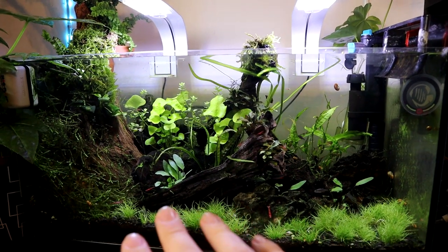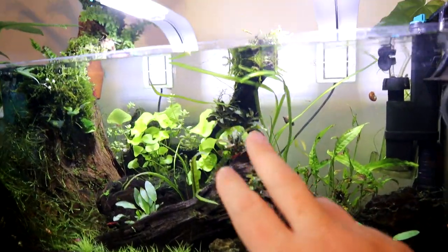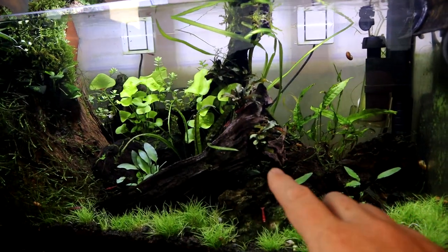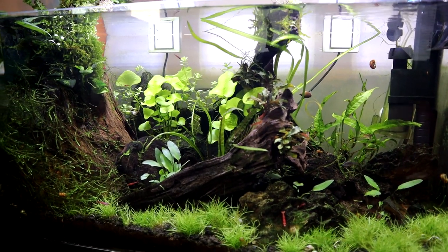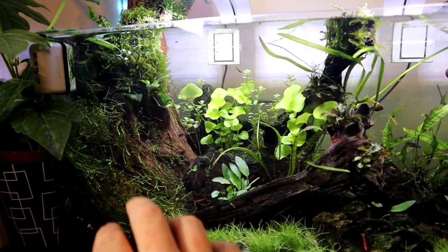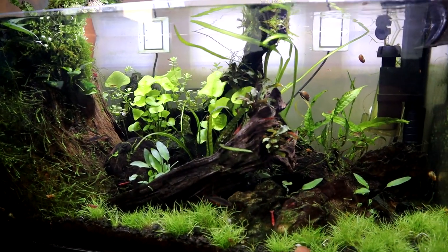The tank has got bogwood in it, a few stones, some dragon rock stones in here. I was going for a nice kind of central arch, so the wood pokes out in two locations to give a few swim-throughs, which the fish really seem to enjoy — they are chasing each other around all the time. I've tried to create lots of hidey holes, lots of mossy areas, and create sightline blocks, so if the aggression gets too much, the fish have always got a chance to escape.